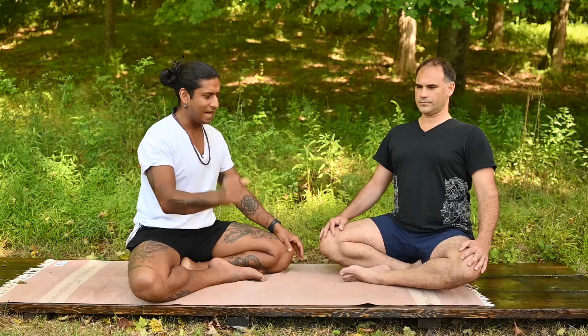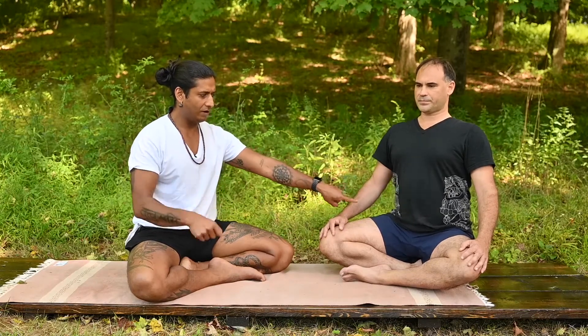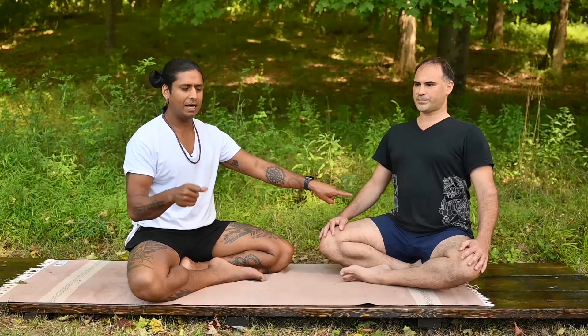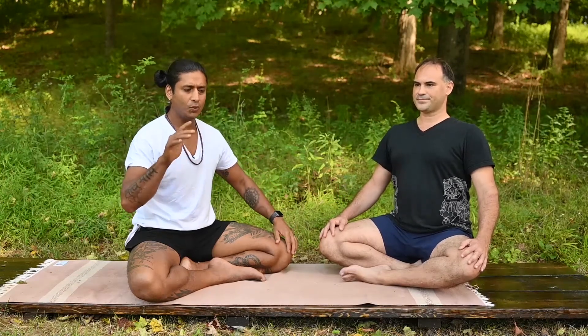Take a half breath in and snap the belly, counting rhythmically through 40 repetitions — 2, 3, 4, 5, 6, 7, 8, 9, 10... 20... 30... 40. Begin to slow it down and exhale everything out.